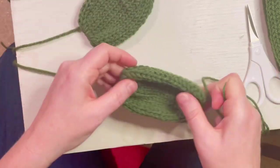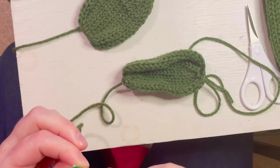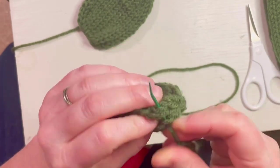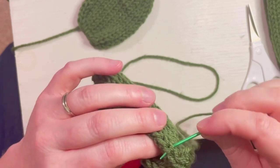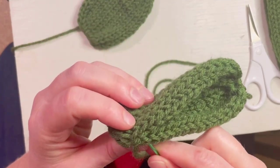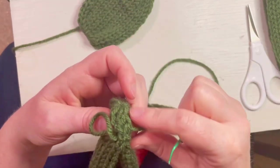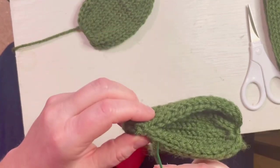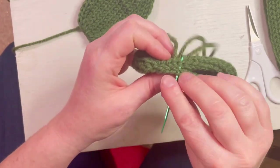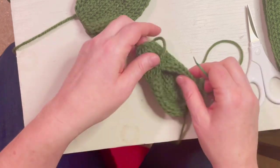Now we're going to work on the leaves, which act as the arms. Take the top of the leaf piece and use the tail that's already there to sew the top together about a quarter of the way down. Do that with both leaves — just go back and forth through the stitches. Once done, weave the tail in to tie it off.